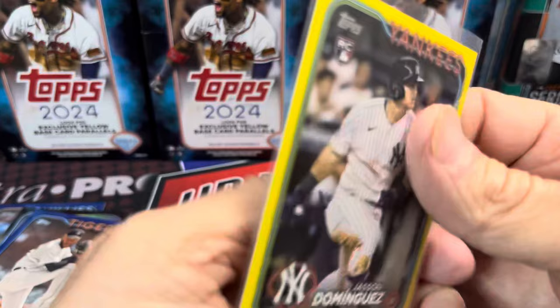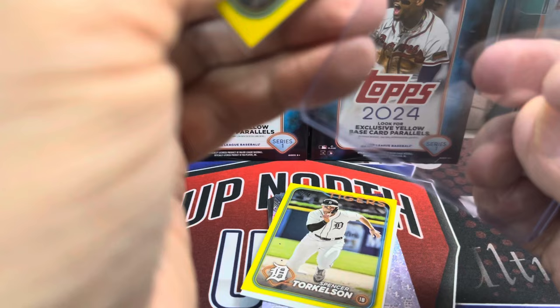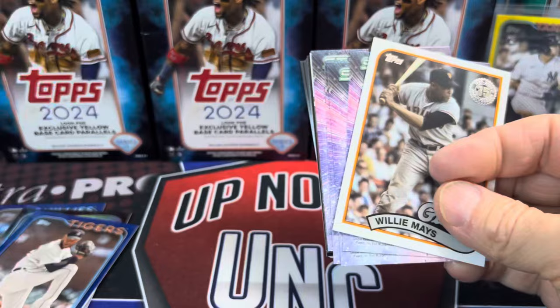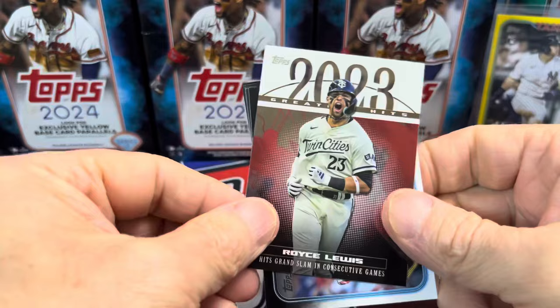That's actually quite well centered — not bad at all. Let's put that in a top loader. That's pretty sweet. Then behind that is a Spencer Torkelson — that's good, that ups the value right there of these boxes. So Spencer Torkelson and more Stars of the MLB. And then we have this sweet-looking Royce Lewis insert — I like that photograph.